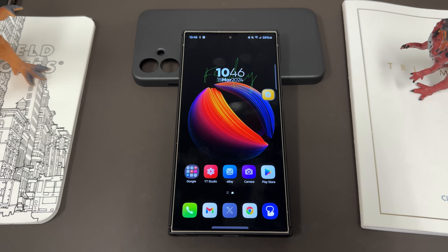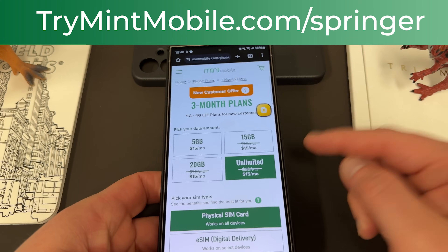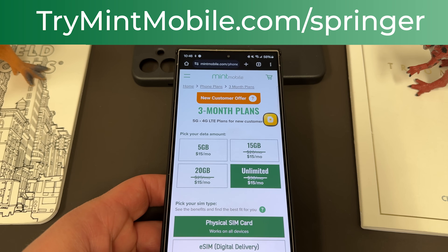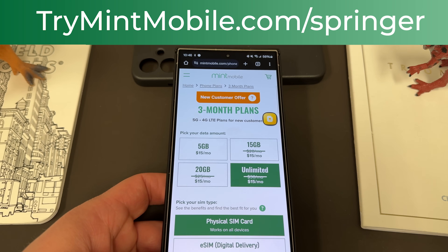Anyway, that's One UI 7.0 and Android 15 in a nutshell — what I think will come based on Android 15 Developer Preview 1 leaks, and what I would like to see happen from my perspective. Let me know what you guys have on your wishlist. Again, if you want to save some money on your wireless, check out my partners at Mint Mobile — tryMintMobile.com/Springer, limited time offer, 50% off the unlimited plan at just $15 a month. Appreciate you guys checking this one out — I'll see you in the next one. Thanks a lot for watching.